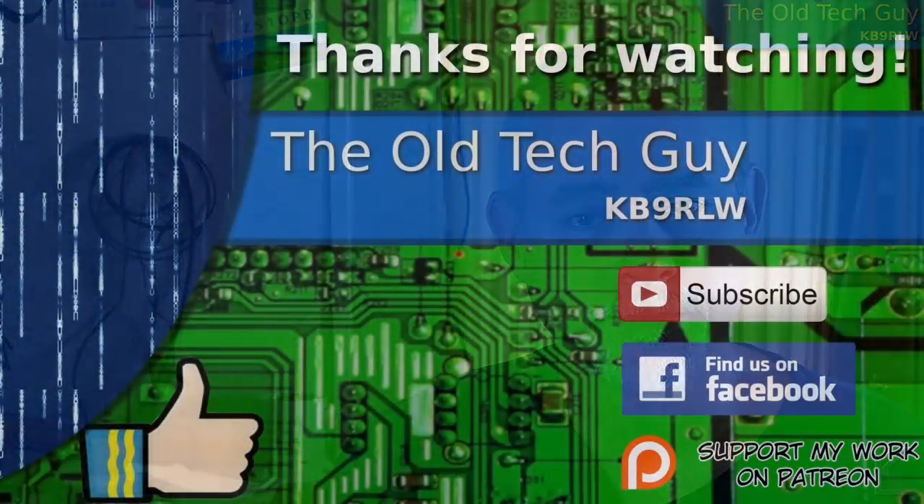We'll see you in the next video where we'll take a look at a ham-centric distribution for the Raspberry Pi, created by hams for hams. Until then, take care. Thanks for watching. If you enjoyed the video, don't forget to give it a thumbs up. If you're not already a subscriber, click to subscribe. Join us on the Facebook channel for discussion about the videos, and if you'd like to help support this channel, please click to support me on my Patreon page.